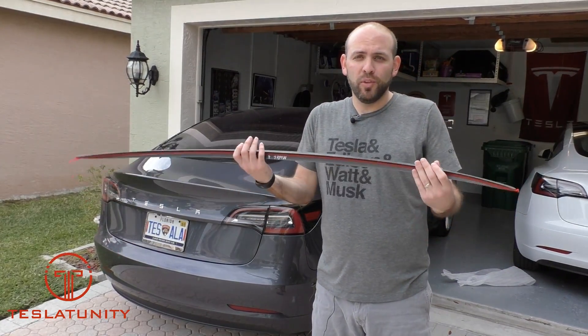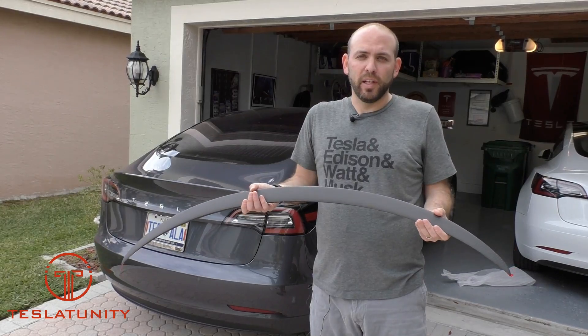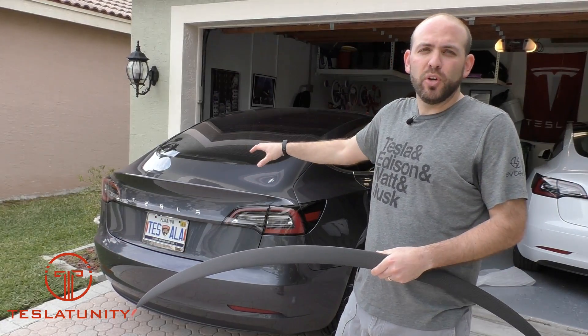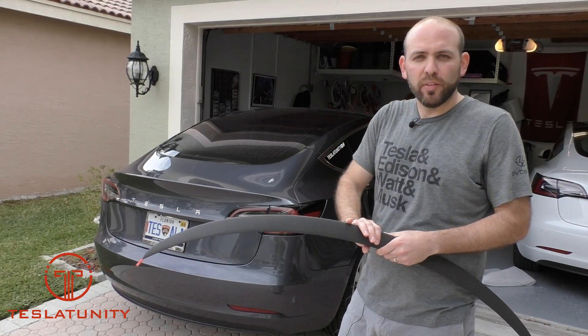Good news — it all cleaned up, it looks good. Let's go ahead and install it. Step one: we're going to do a quick detail spray on the trunk and wipe it down with alcohol, and then we'll go ahead and install this thing.